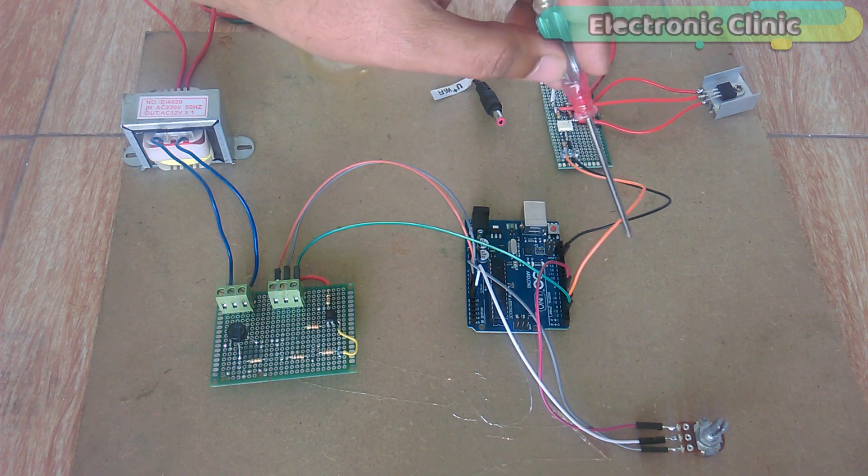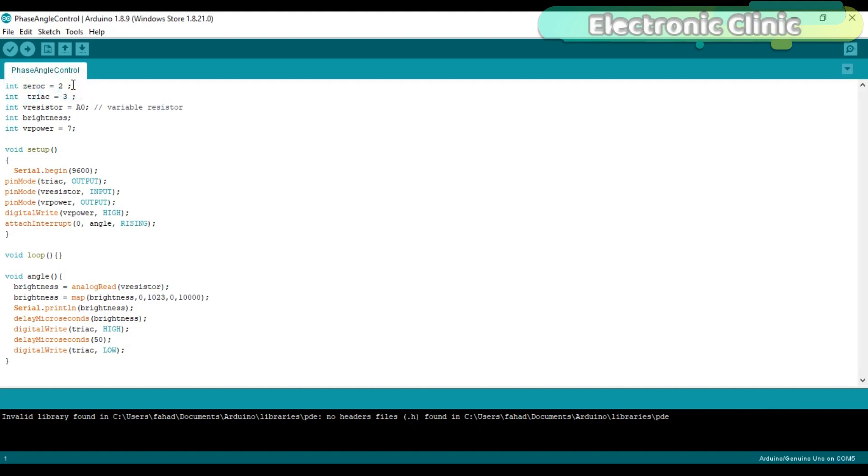Now let's discuss the Arduino programming. Integer ZC is equal to 2 — a wire from the zero crossing detector circuit is connected with pin number 2 of the Arduino. Integer triac is equal to 3 — the anode pin of the MOC3021 is connected here, which is used to control the BTA16 triac. Integer V_resistor is equal to A0 — the variable resistor is connected with analog pin A0. Integer VR_power is equal to 7 — pin number 7 will be used to provide 5V to the variable resistor. Every Arduino program has at least two functions: the void setup and void loop function. Void means these functions are not returning any values, while the empty parentheses mean they are not taking any arguments as input. The void setup function executes only one time when the Arduino board is powered up.